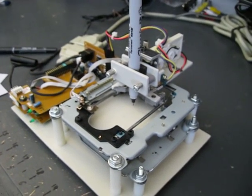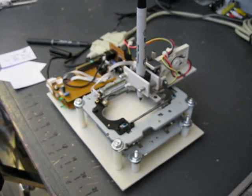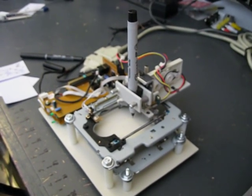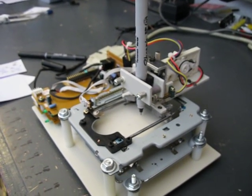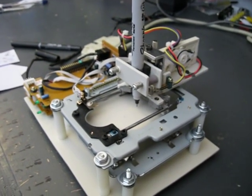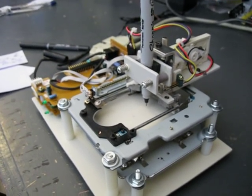Hey guys. I just wanted to show you all my latest mini project. It's a small desktop size plotter that uses pens or pencils to make images. The images it makes can be up to 1.5 by 1.5 inches or 120 by 120 pixels.